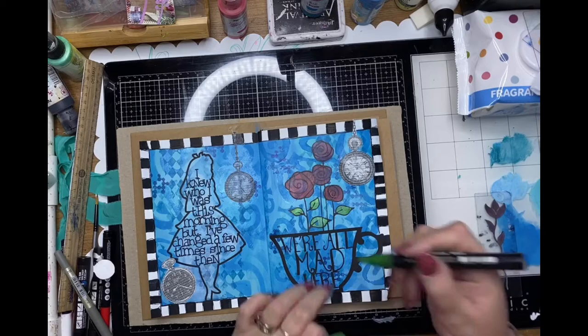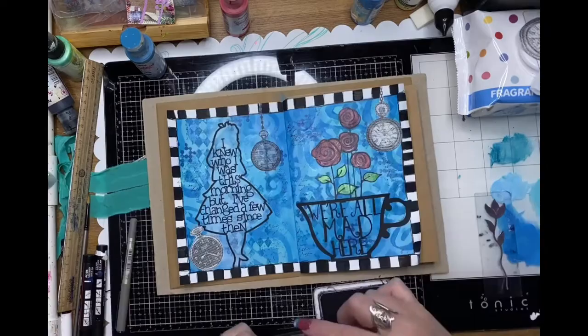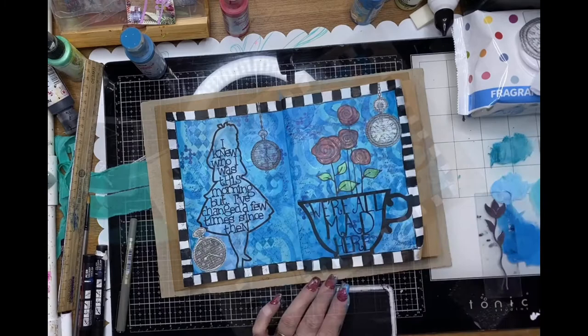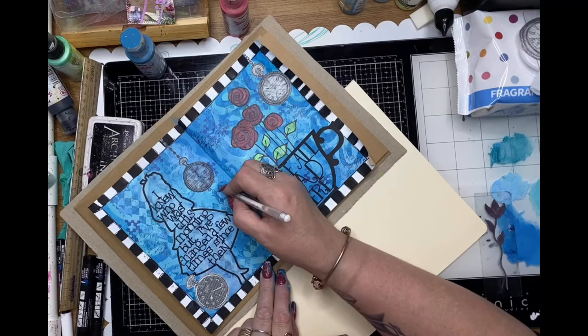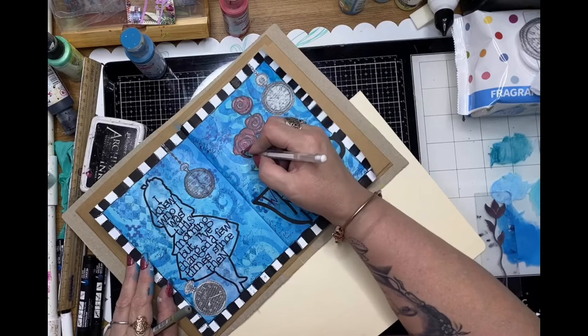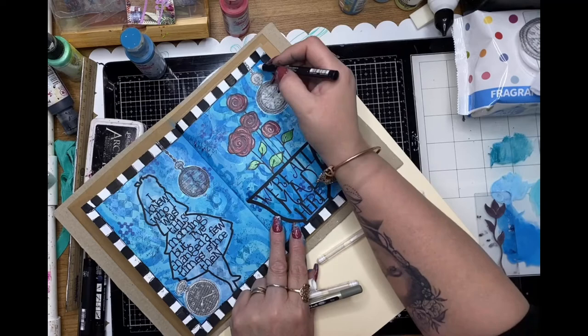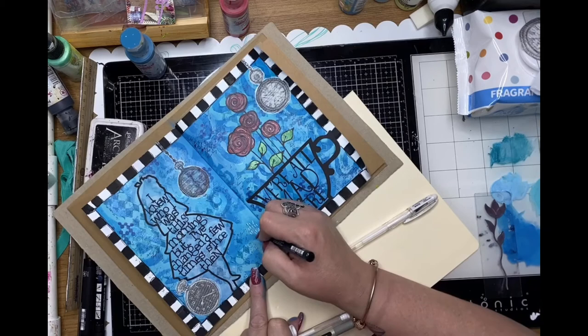I really like the way this page is going — it's quite simple but effective, especially those silhouettes. I'm adding a little bit of a script text stamp from my collection in the background for interest, and doing a little bit of doodling around those harlequin stamped images as well. A few highlights in the roses and leaves with the white gel pen, and then squiggly lines around each of the watches too.